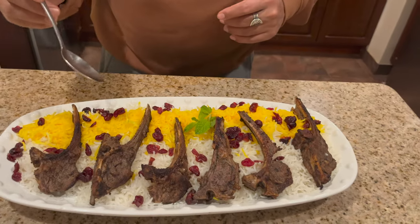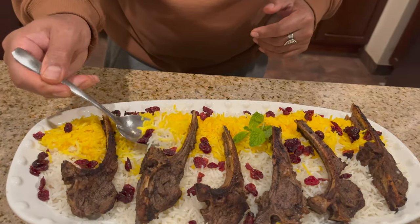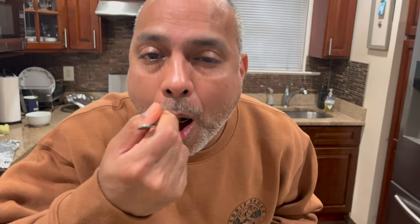Persian rice and lamb chop — let me try it! The rice is great, and the lamb chop is oh my god, so good, so tender, so yummy! I hope you liked the video and now know how to make lamb chop and Persian rice. Please subscribe, like, and share, and I'll see you in another video!